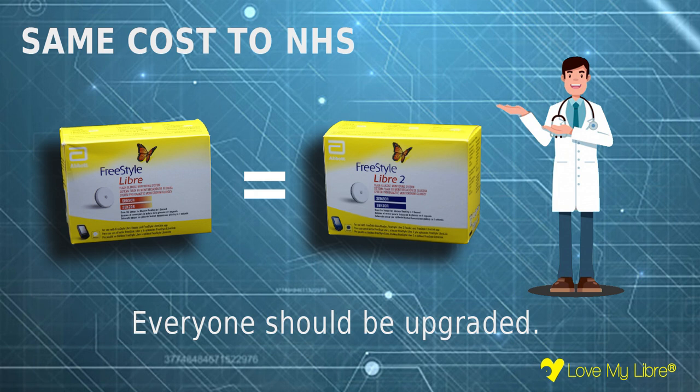Libra 2 is the same cost to the NHS as Libra 1, so everyone should be upgraded. You may want to mention this to your GP when requesting an upgrade.